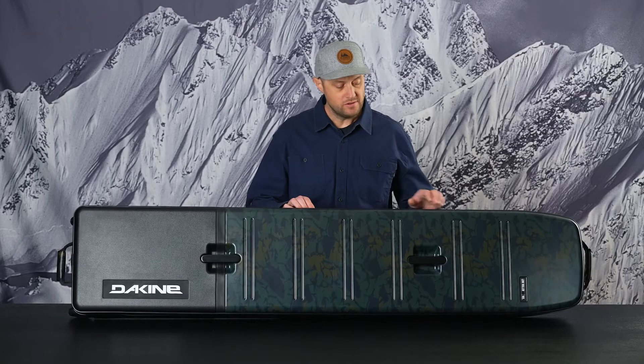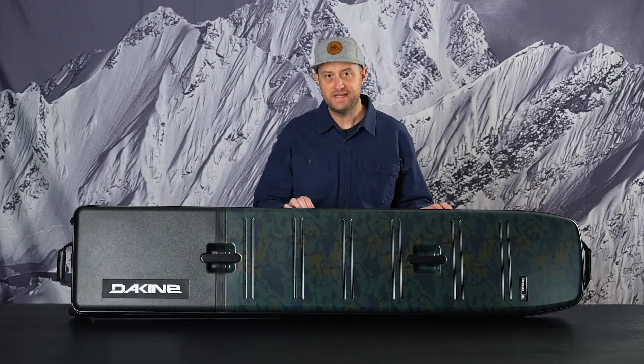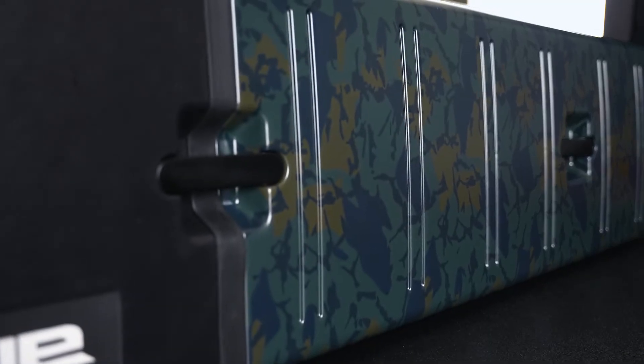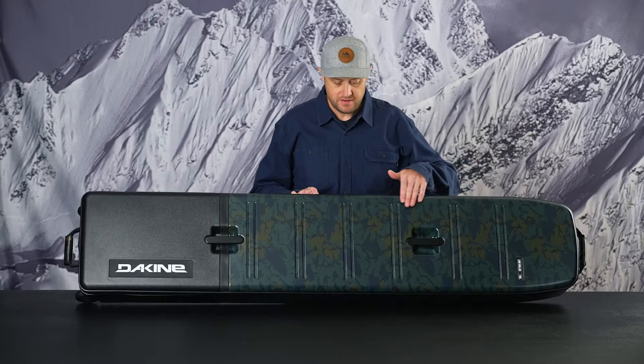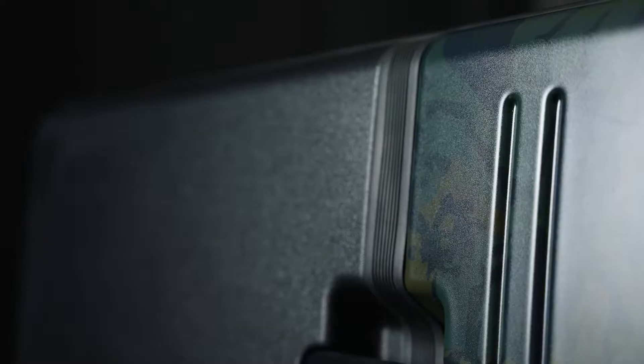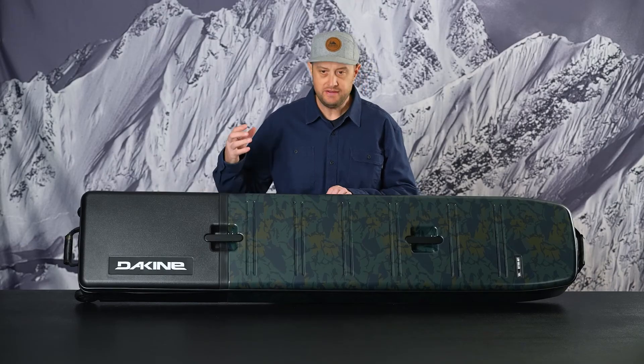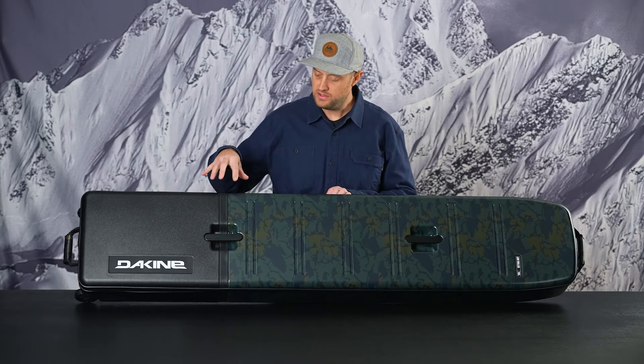The hard shell design in general speaks to protection of your gear and versatility. This is the Low Roller hard side 165 centimeter in cascade camo. On the lid panel here you can see these design lines are very similar to the Concourse hard side, as well as the TPR bumper and the texture shift between the two ABS sections — really bringing in that clean look and feel with the material blocking.